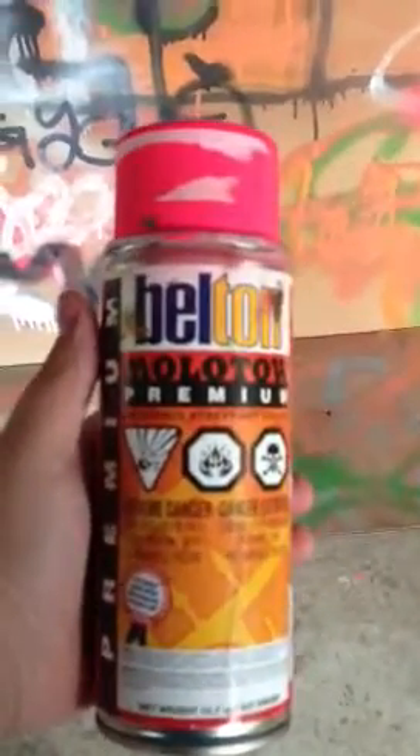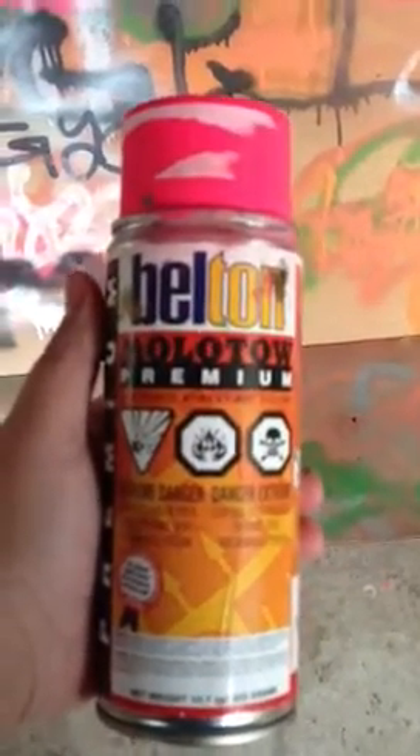Hi YouTube, today I'm going to be doing a review on the built-in Molotow Premium can. It's a really good can if you like precision. It's not a high pressure.